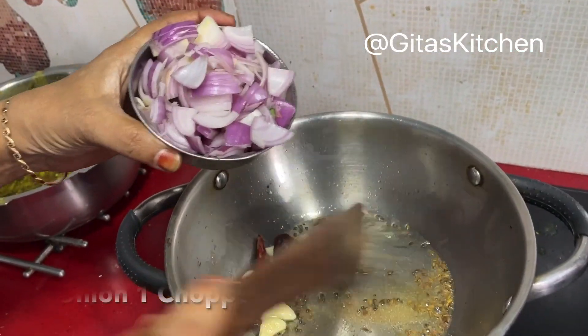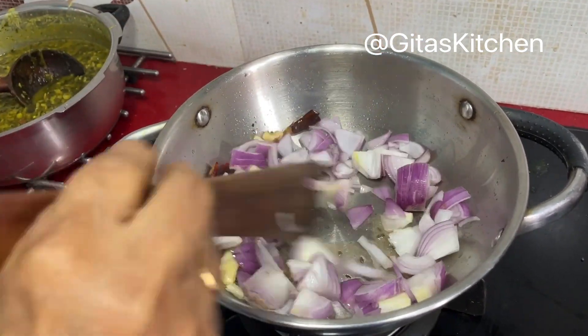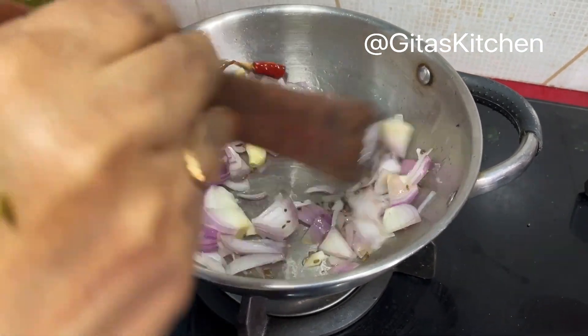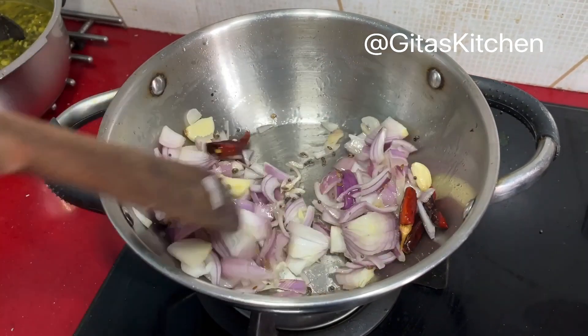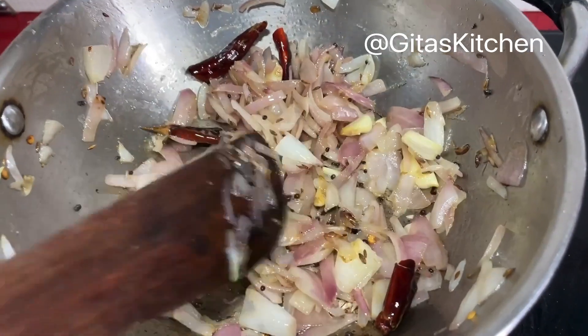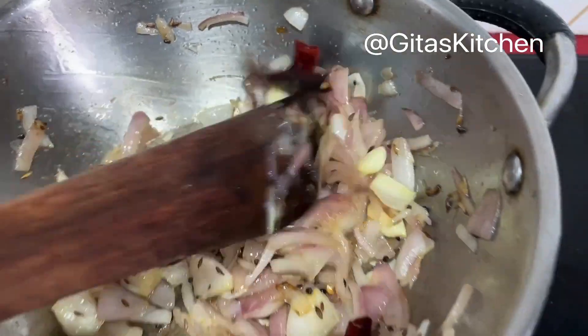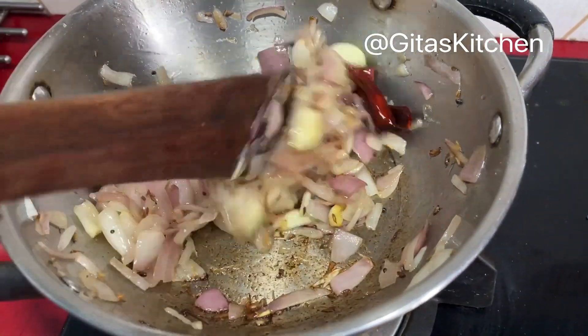And also one large onion I have chopped. Now fry all these very well. Sauté everything together till the onions become nice, soft and transparent, and the garlic is also well fried.